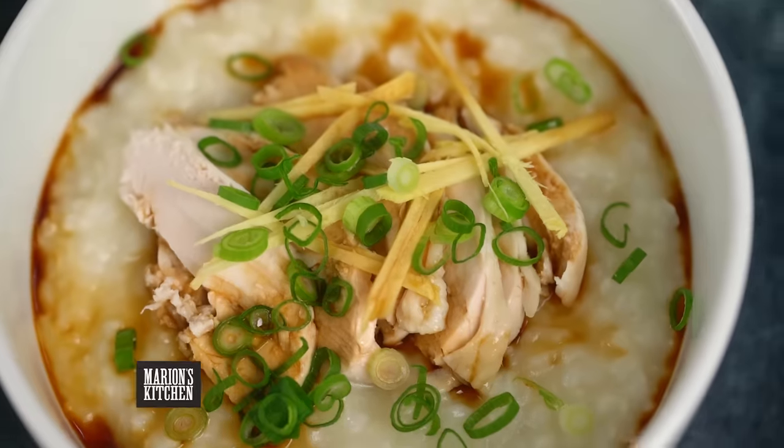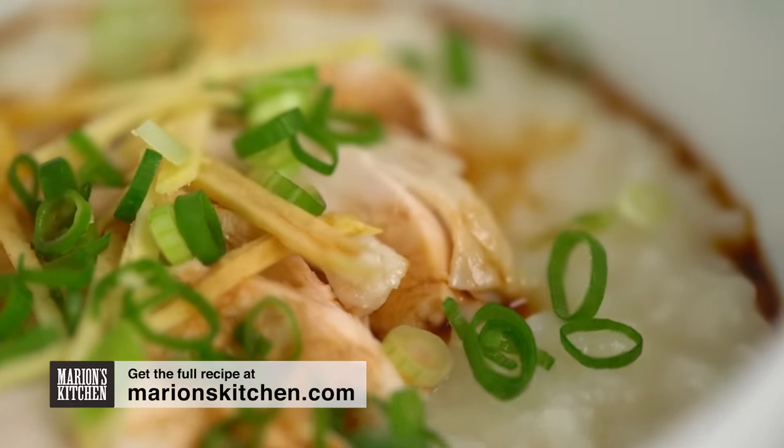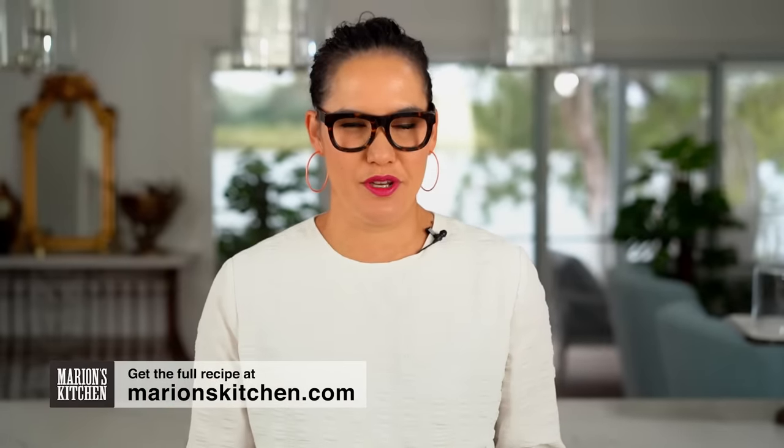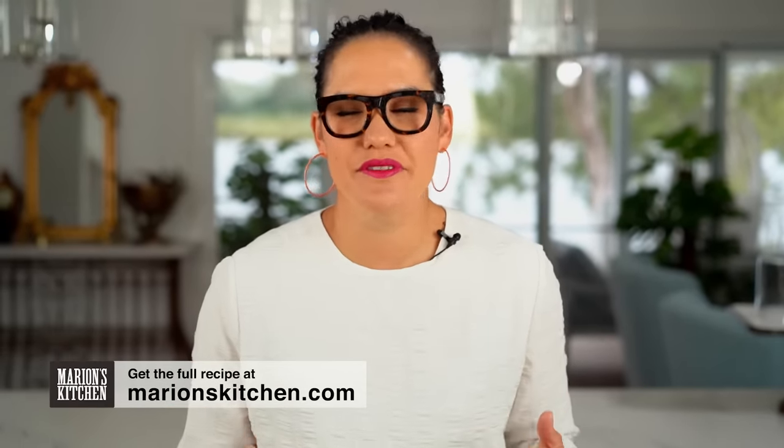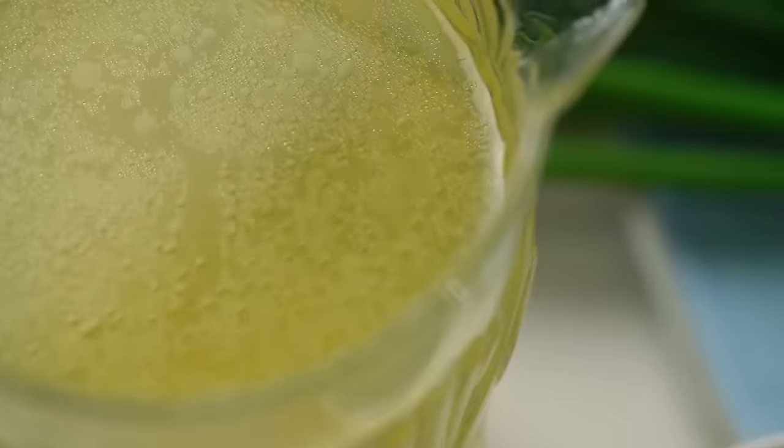A classic Chinese congee is one of those ultimate comfort foods, and there are a couple of little tricks to getting it really perfect when you're making it at home, and a couple of shortcuts as well to make things a little easier. Let's start off with the broth first, because the broth really is the heart and soul of a congee bowl. I have a couple of tricks here for getting the broth really tasty but also ending up with really good chicken.